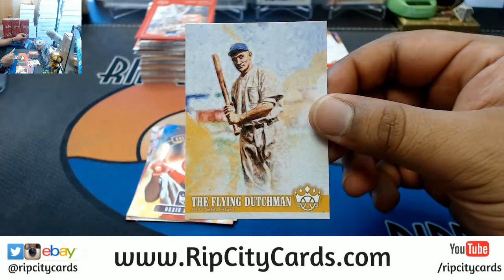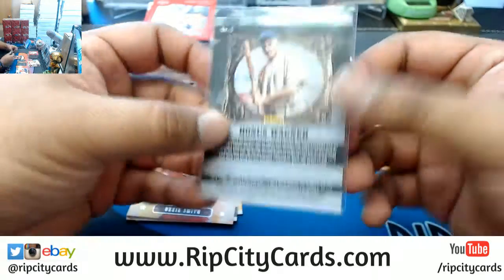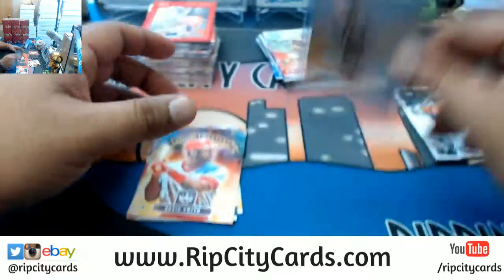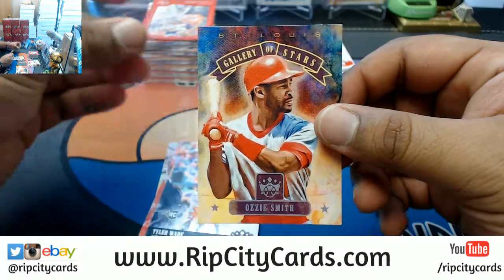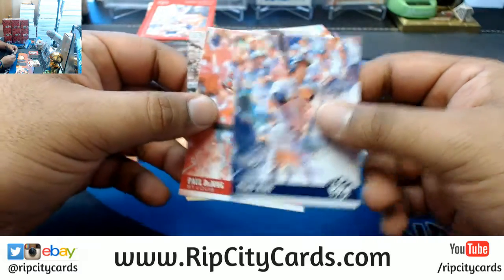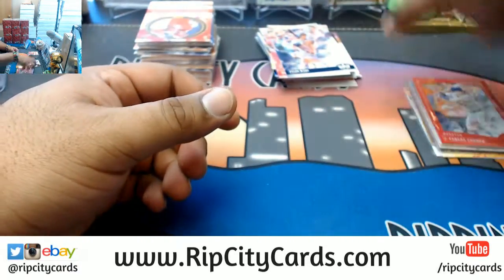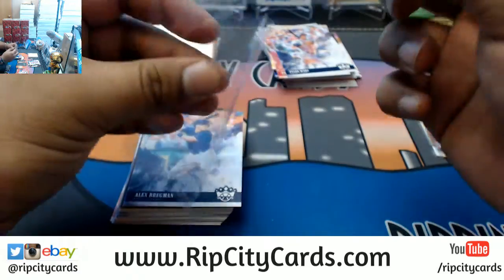This looks like a variation or short print — the Flying Dutchman, Pirates. That's got to be a variation of some kind. Ozzie Smith Cardinals Gallery of Stars insert. Tyler Wade, Paul DeJong, Paul Waner, portrait of Carlos Correa Astros insert. Manny Ramirez D500s insert for the Red Sox.